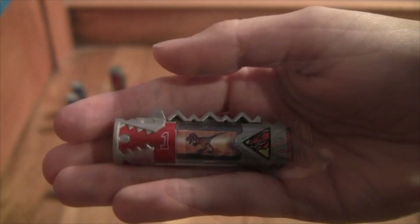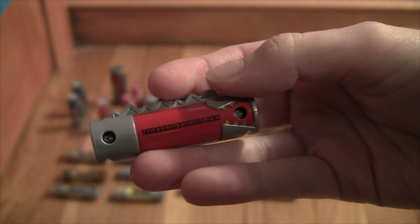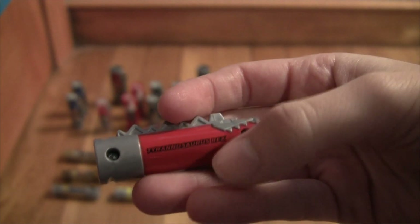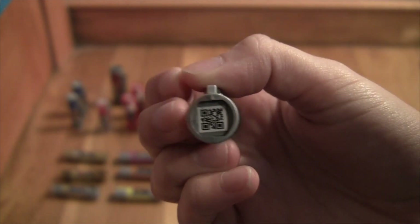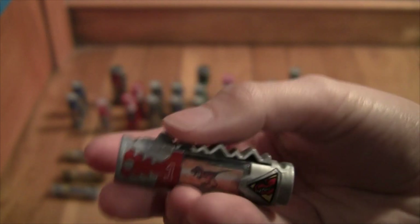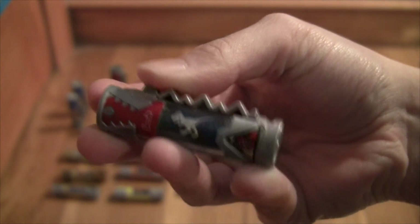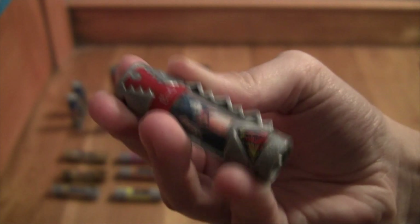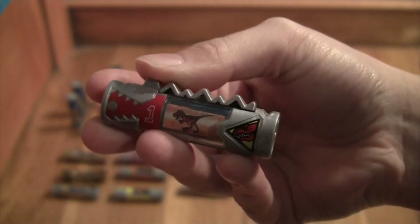Next we have the one that most people will probably have if they bought the Dino Charge Morpher. This one says 'Tyrannosaurus Rex.' Here's the QR code. This one is a little sticky - it does it halfway. I don't know if you can see that. Maybe it's just mine, but it's a little odd. But that's our animation.